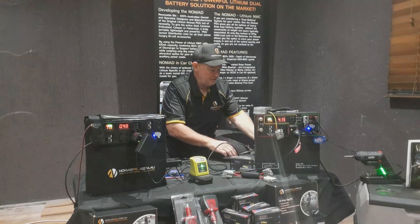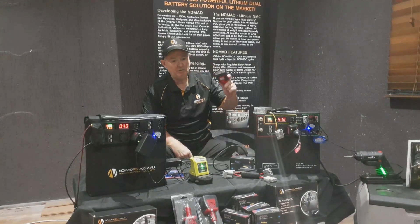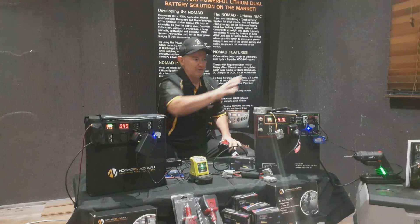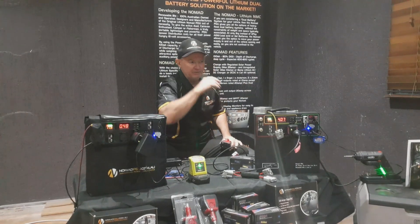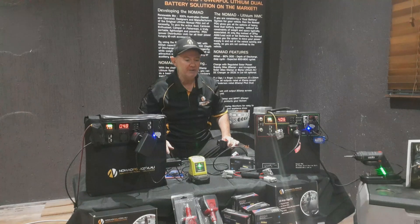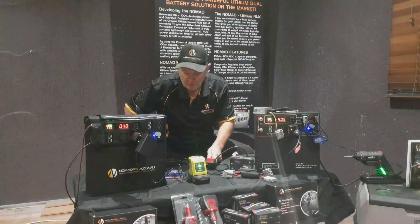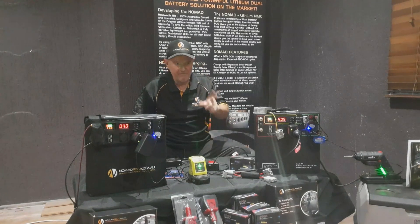So that's the pocket inverter, and it's a great tool to have — not only for resetting the Nomad, but running all your small tools like Dremels, charging all your 18 volt batteries and walkies and those types of things. For the sake of $48, it's worthwhile having. So that's your pocket inverter — 150 watts.